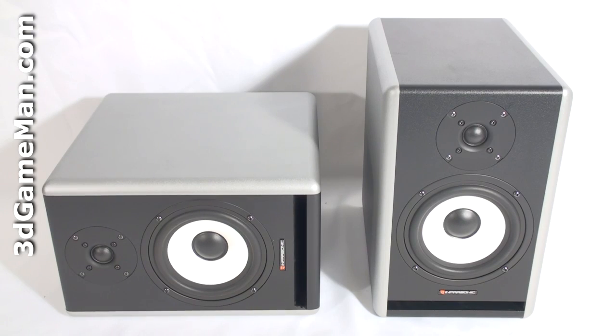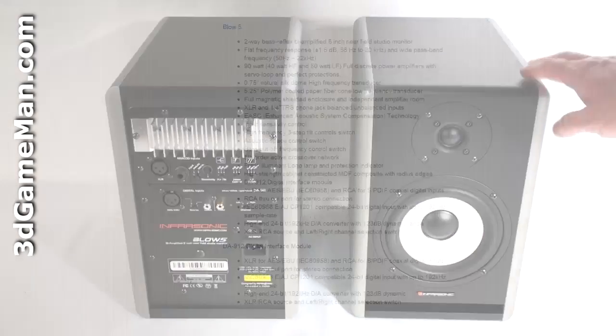The Blow line is available in a few different models. There is the 4 series which is 55 watts, and the 5 series which is 90 watts. Both have a D line as well — the 4D and 5D — which differ from the standard models and include a digital interface module. The Blow 5D is a shielded powered near-field studio monitor speaker and features a two-way bi-amplifier design to achieve high quality sound.